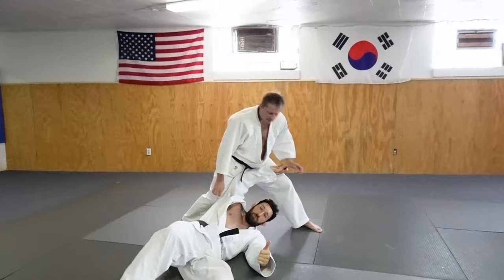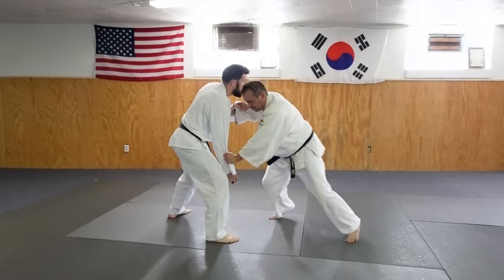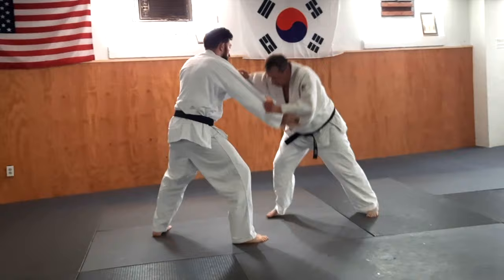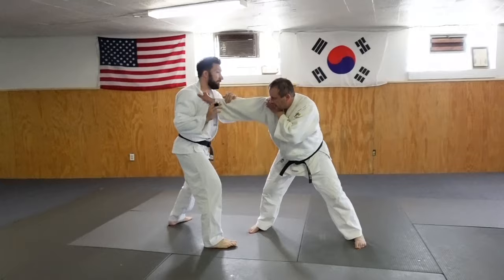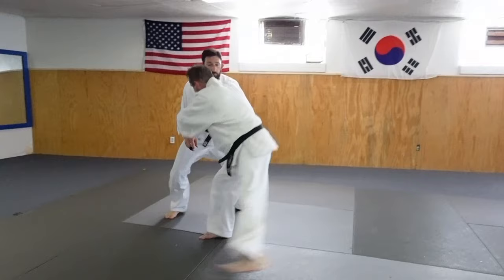You've got to get used to one, two, three — so it's linear. So you're gripping, blocking. He reaches, I kill the sleeve, step, here. He reaches, I kill the sleeve, step, here.